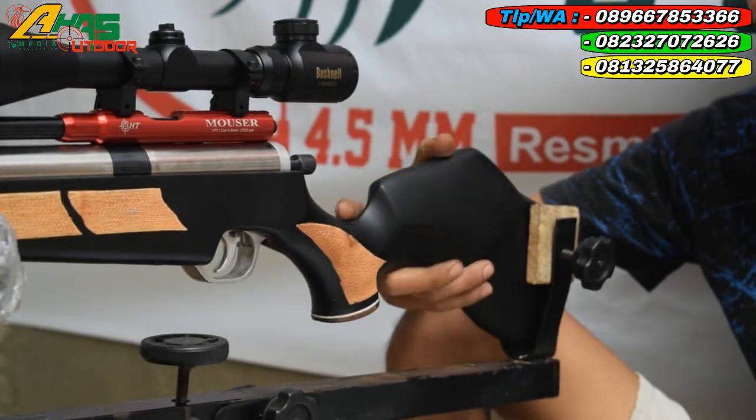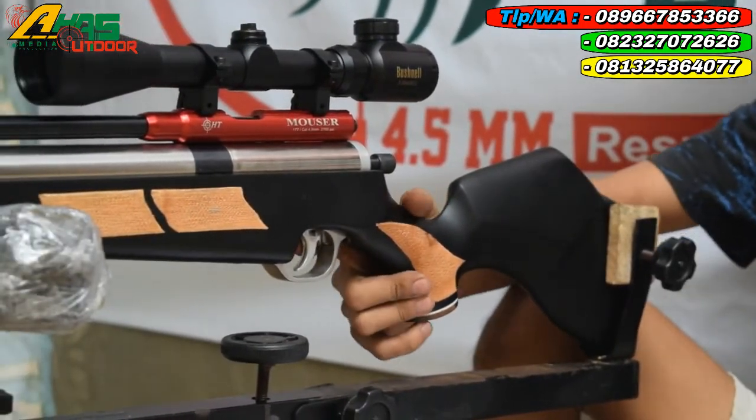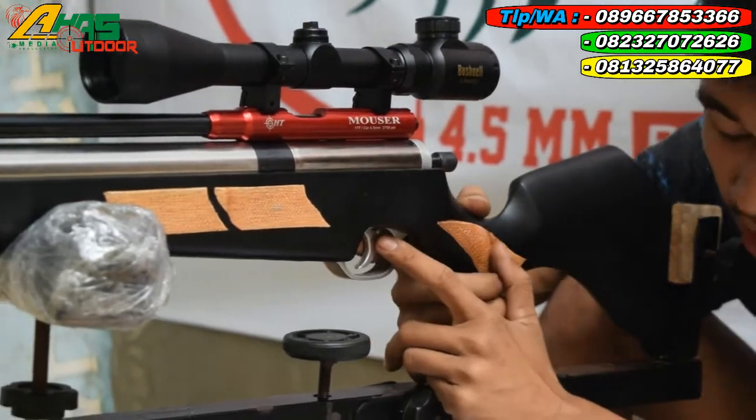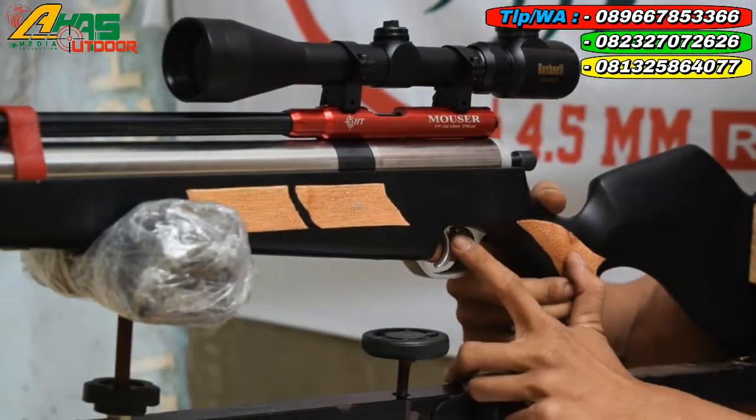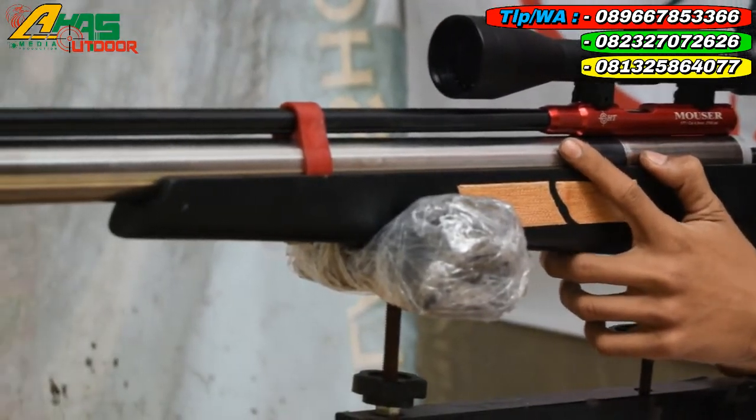Popornya menggunakan popor klasik, bahannya dari kayu mauni. Dan di sini sudah dilengkapi dengan safety trigger atau pengaman picu di bagian picunya ini.